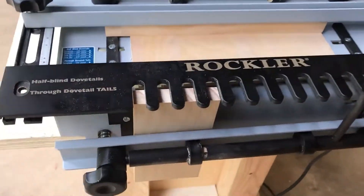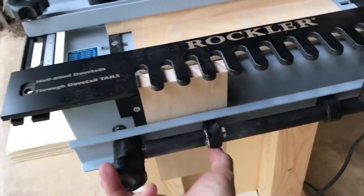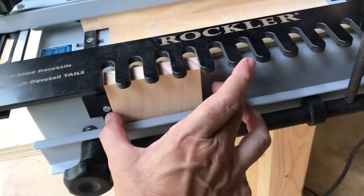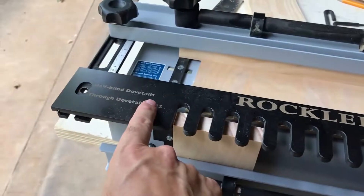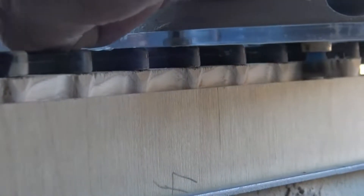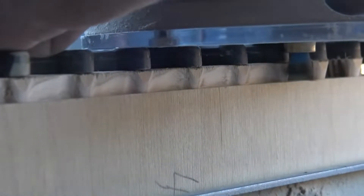Dovetail jigs come in different forms, but essentially a dovetailing jig is a device that holds timber in a vertical position so that the dovetail jigs can cut each dovetail joint with a router. Most jigs use a template attached to the base to make a joint with a particular shape.